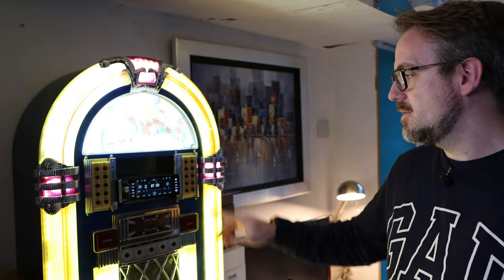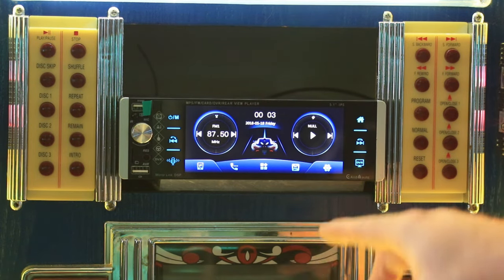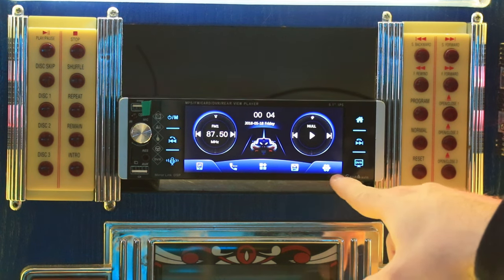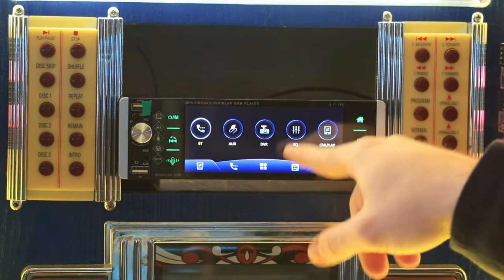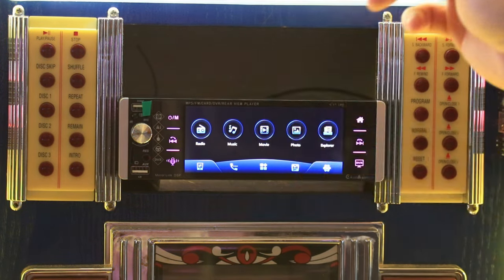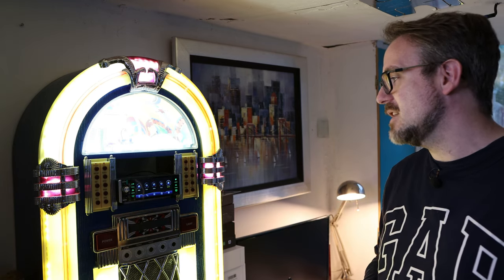Before we start playing with the radio, let's look at the main dashboard. You've got two widgets — on the left a radio widget, on the right local music playback. Along the bottom you have Apple CarPlay and Android Auto, Bluetooth hands-free, and the different modes. Going into the different modes you can see Bluetooth hands-free, auxiliary analog input, DVR camera input, the equalizer, and Apple CarPlay and Android Auto. Sliding left: radio, local music, local video files, local photos, and the Explorer for micro SD card or USB files.